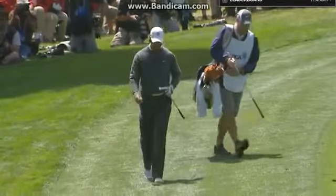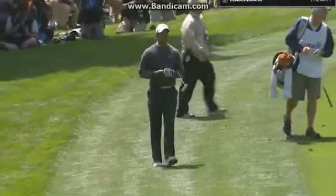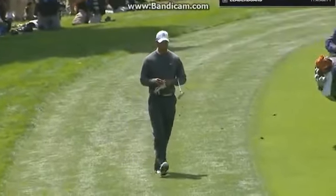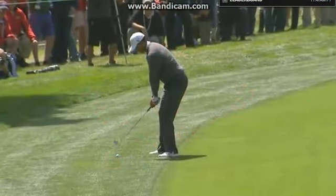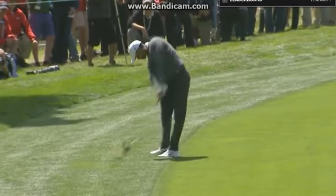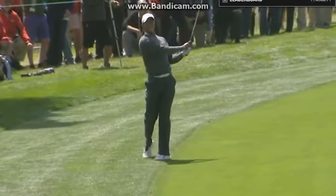Beautiful shot. He is really playing golf now, isn't he? He's not making swings. He has shown a wide variety of his game here today. This is so creative. Look at this — real square, going to get down and drive that golf ball. Look at the follow through.